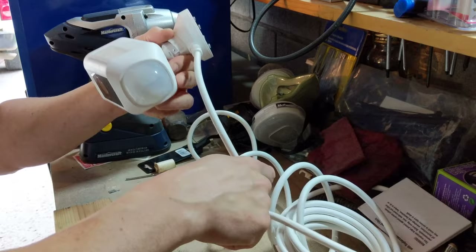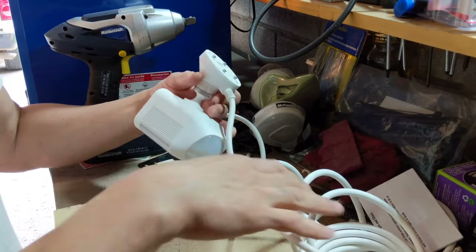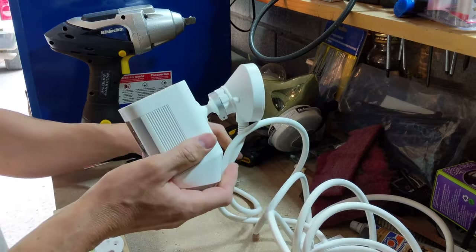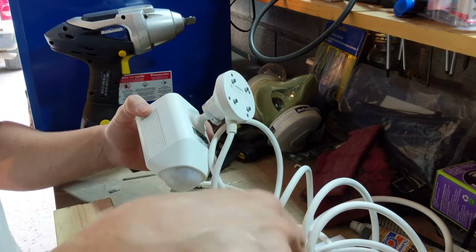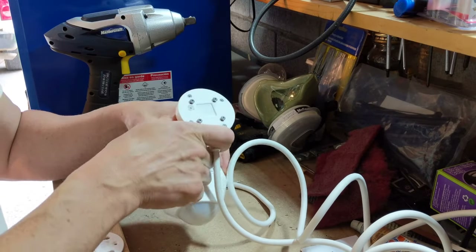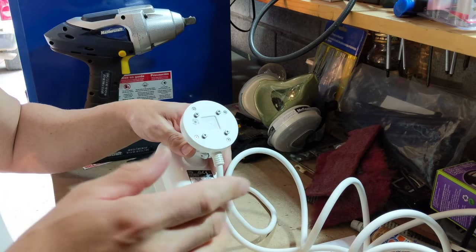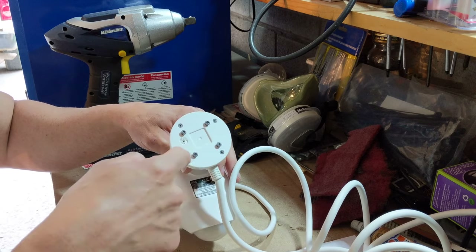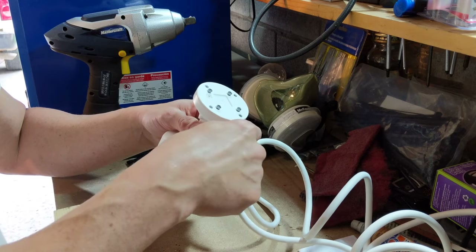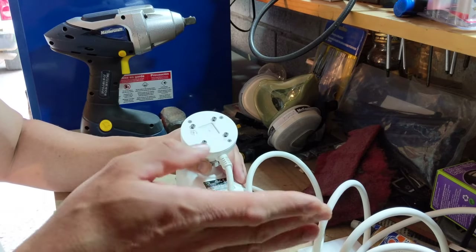The first thing we need to do is feed the power cord through the wall. You may not have to do this depending on where your outlet is. There's no outlet on the outside of the house where I'm installing this, so the closest outlet is inside the garage. I need to feed the cord through the wall. If you have to do this, you'll need to do a few extra steps; if you don't, you can skip this step and start mounting.